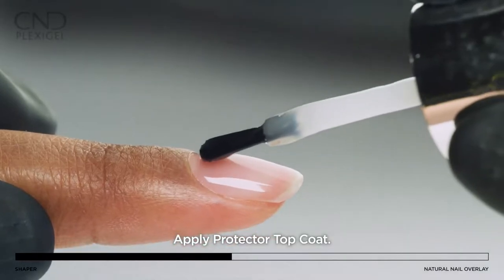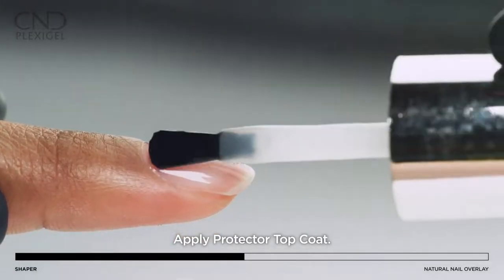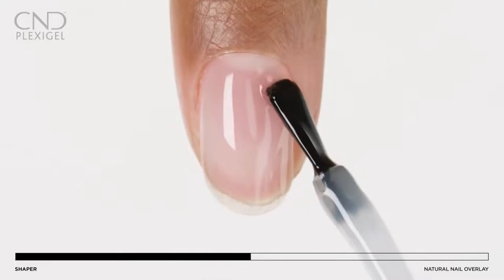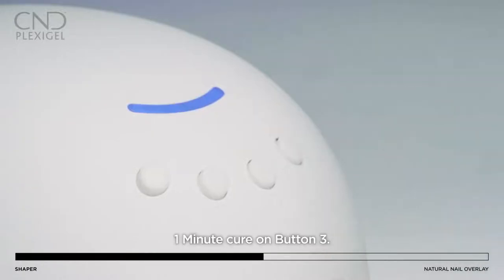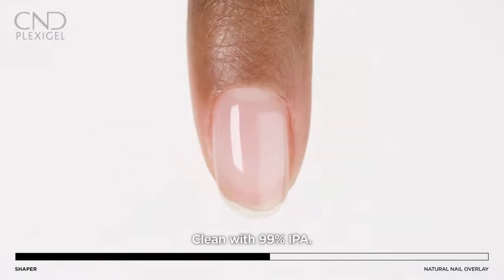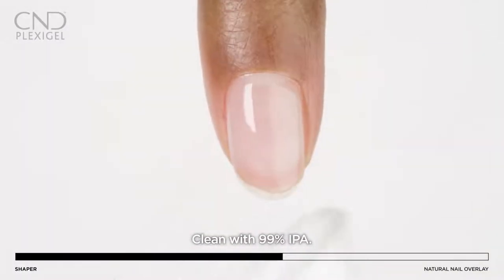Apply a layer of protector top coat to all five nails. Cure for one minute using preset button 3. Lightly wipe to remove the top film with 99% IPA.